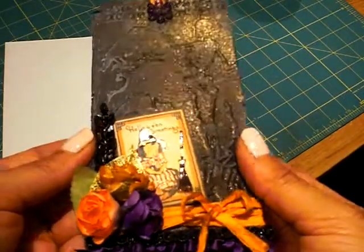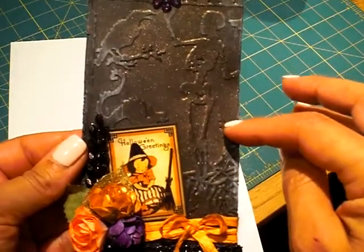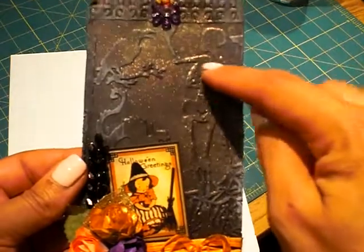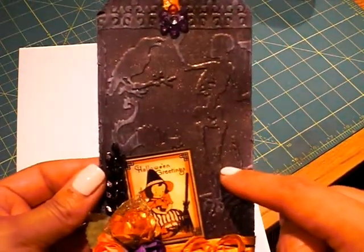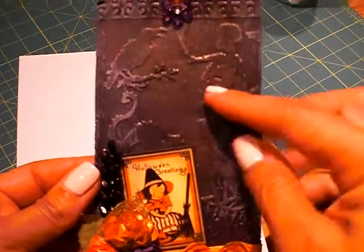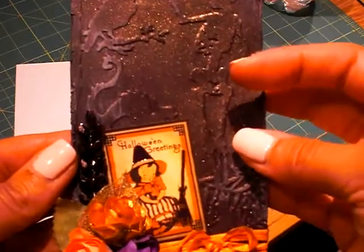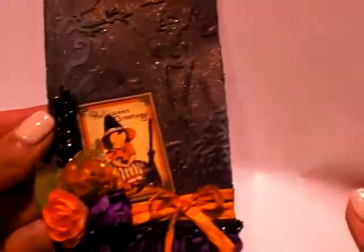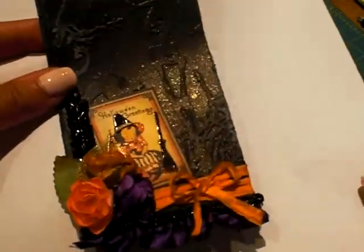I use a lot of her products. First off, I just cut a black piece of cardstock with my tag die, embossed it with last year's texture fade from Tim Holtz, sanded it down a little bit, and then ran my white paint dauber over the image.